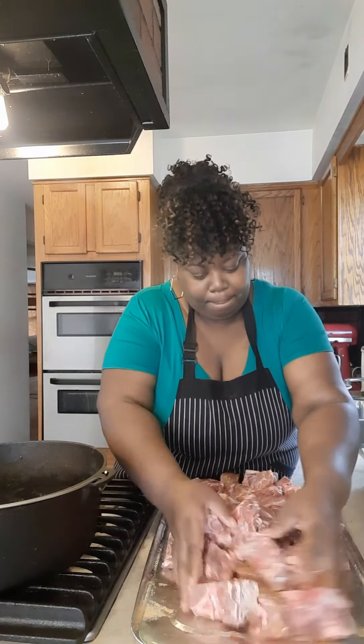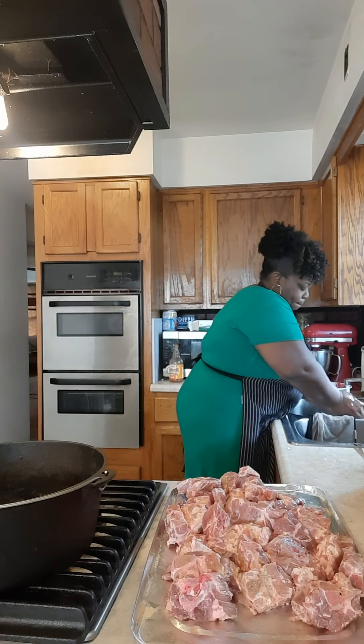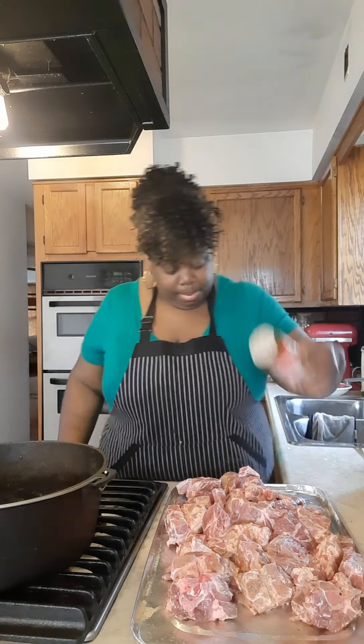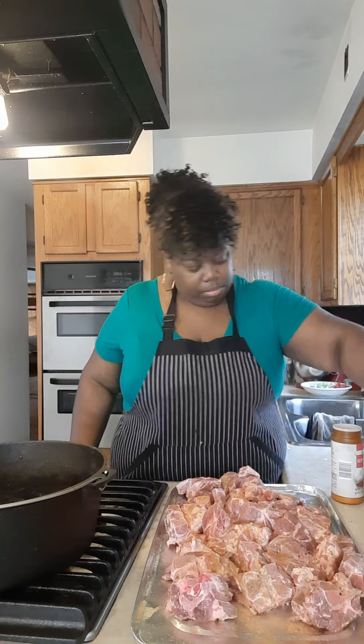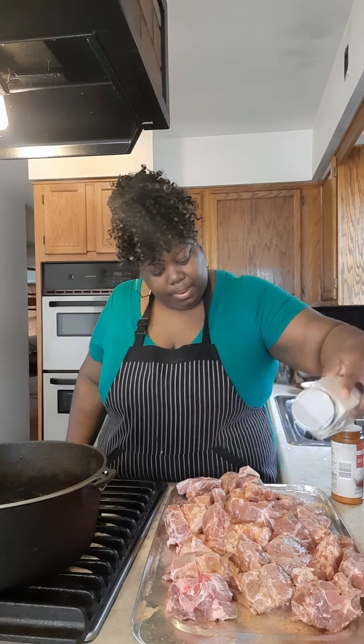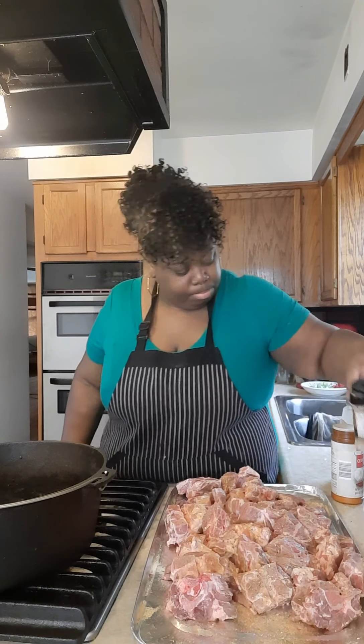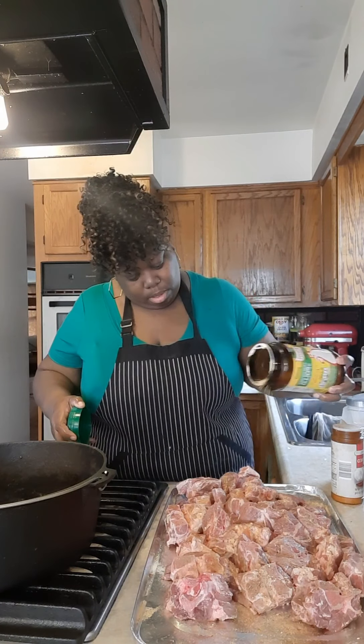That's going to help season your broth. After that, you're going to mix it all together, just like that — get all the bone seasoning. I'm going to rinse my hands off because I'm going to go right back in with the same seasoning: seasoning salt, Sazon, onion powder, garlic powder, salt-free seasoning, and then some chicken bouillon.